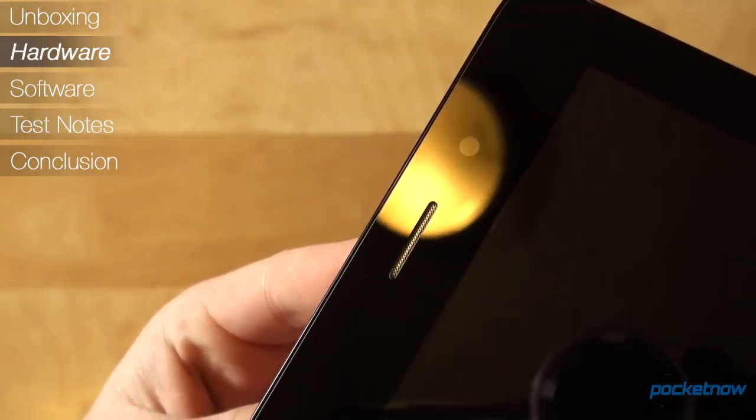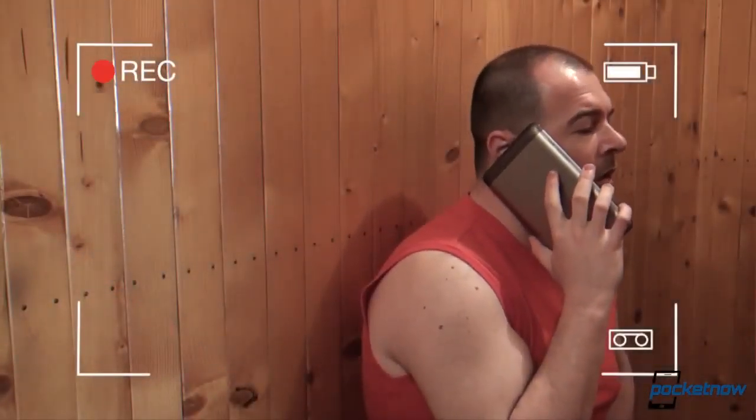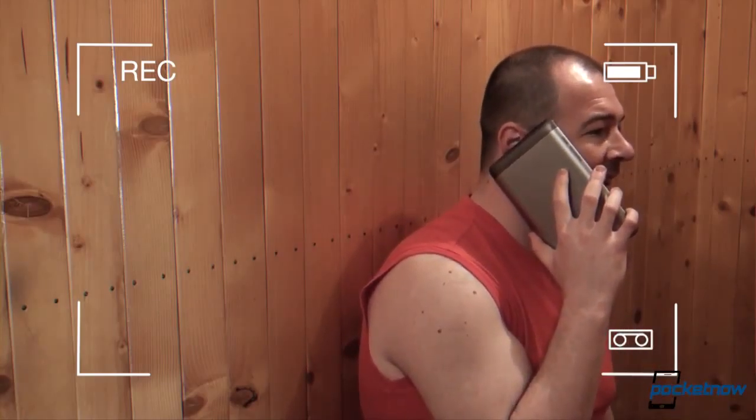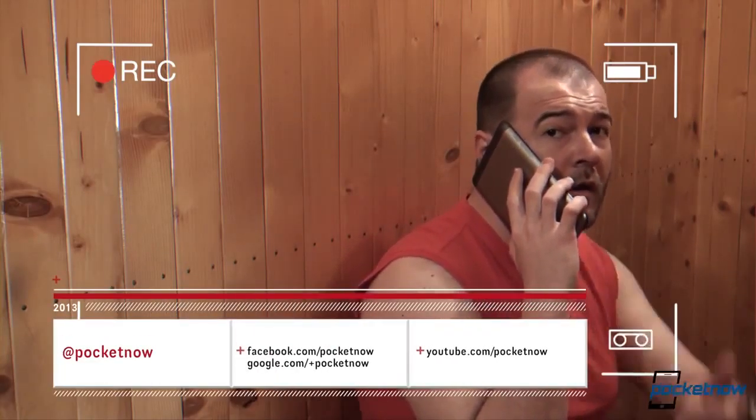One of its main selling points is the earpiece at the top, a bold addition to a 7-inch form factor. Will it make you leave your phone at home? And more importantly, could this be your one and only daily driver? For the full text of the ASUS PhonePad Review, including benchmarks and more, make sure to check out Pocketnow.com and follow us in the links in the description.